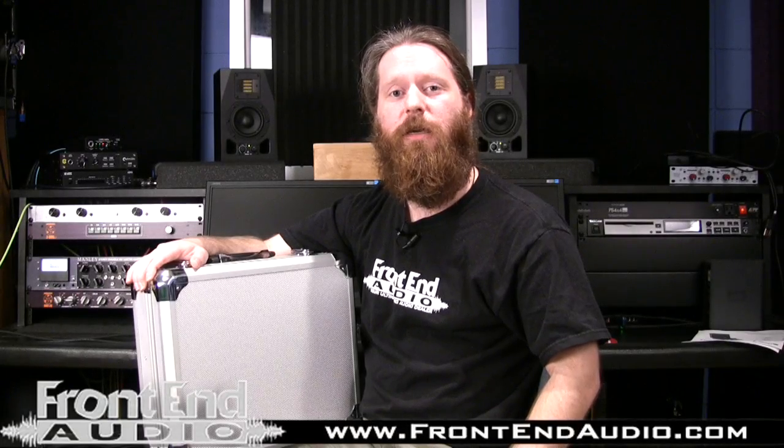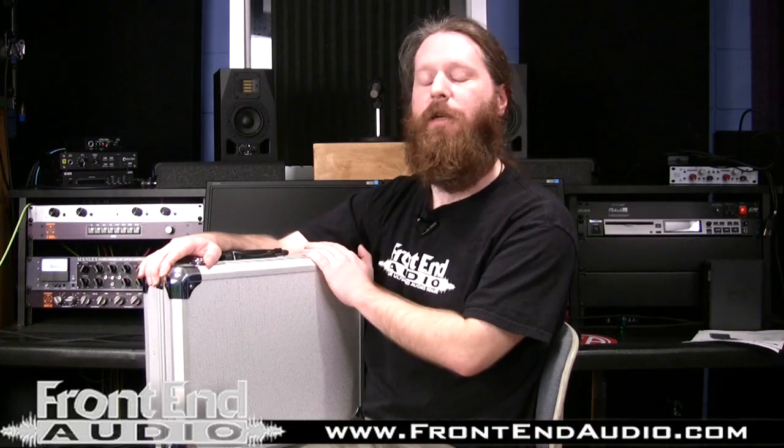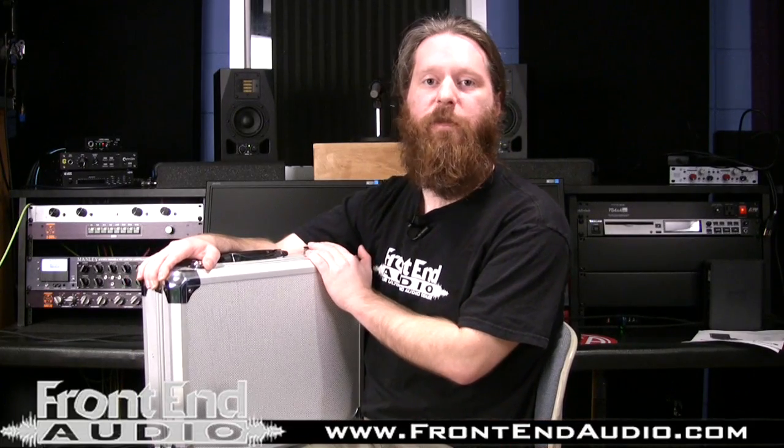Hi, this is Ryan with Front End Audio, and today I'd like to talk to you about the Audix FP7 7-Piece Drum Mic Kit.